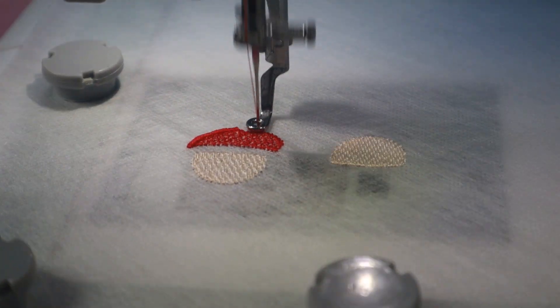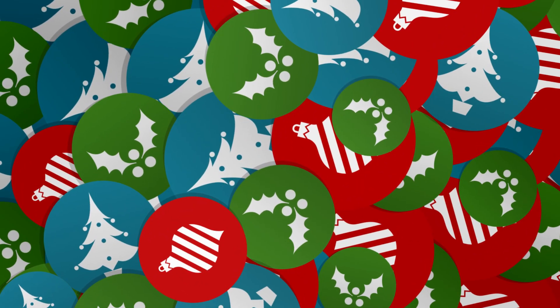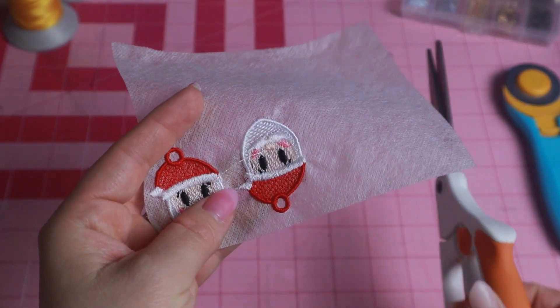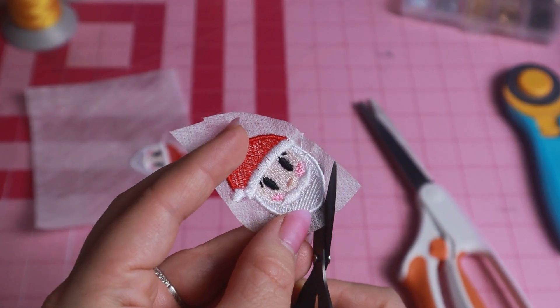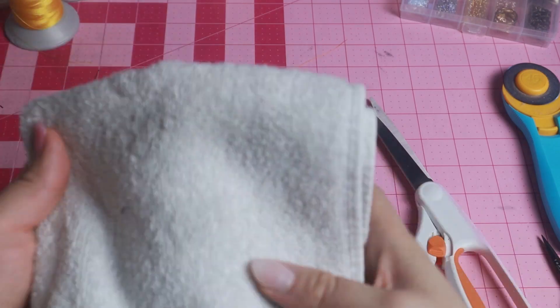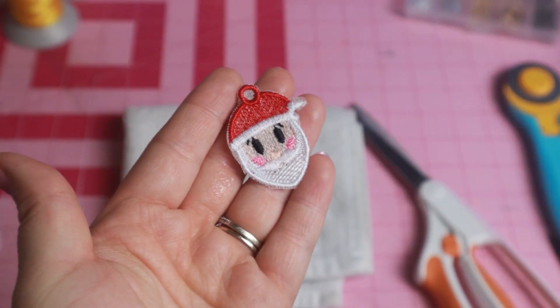Once you're done, remove your hoop and unhoop your project. At this point I do like to cut away the excess water soluble stabilizer. I then come in with my favorite pair of tiny little scissors and cut away some more excess stabilizer. Don't worry if you're shy and you don't want to get too close to your earrings — that's perfectly understandable.